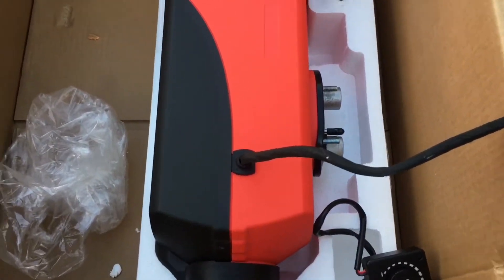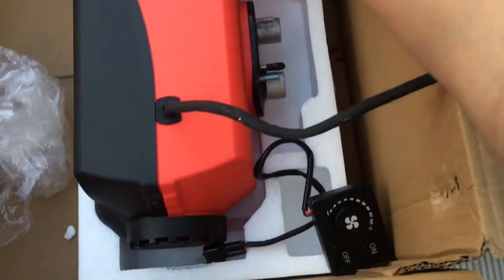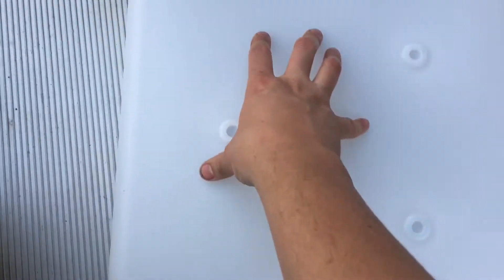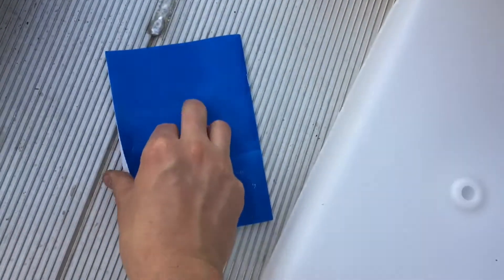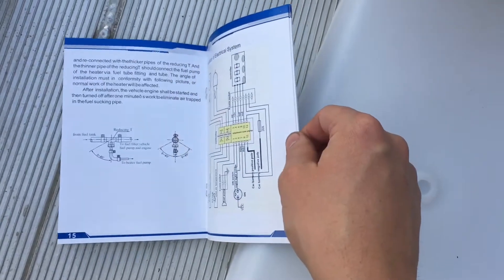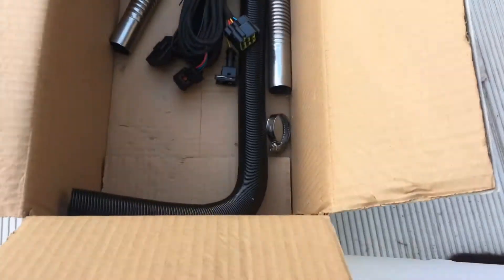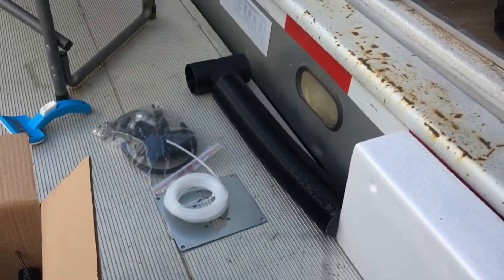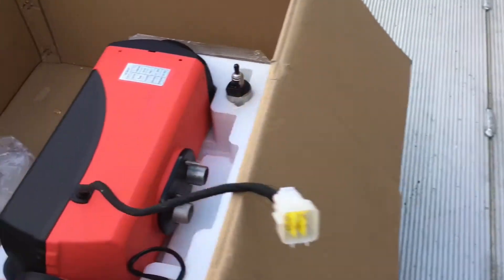So it comes with — this is the heater unit here — a pretty big pump. This one came with just a knob. Did not come with a water tank, I mean diesel tank. Some hoses here, a very awful manual that's pretty much useless. This part might be useful. Some ducts, the mounting plate. So let's look inside this thing.